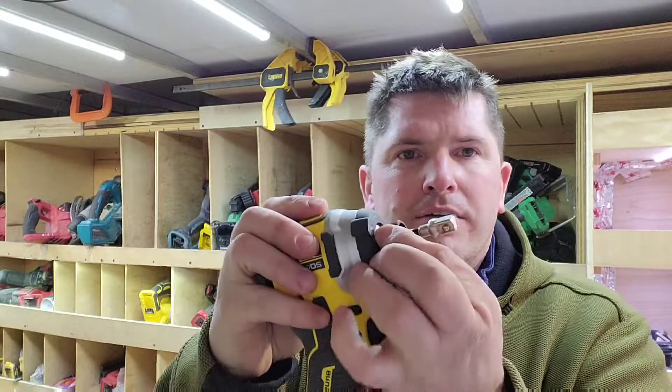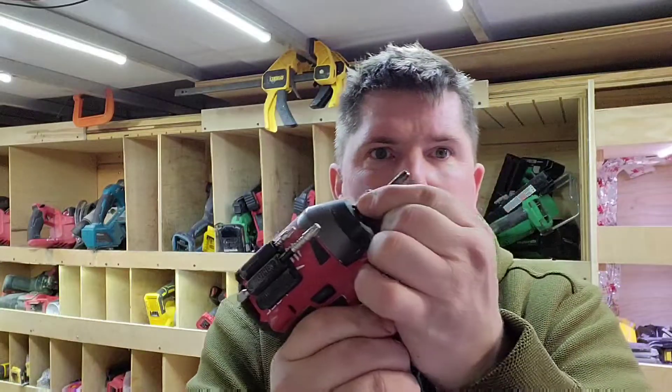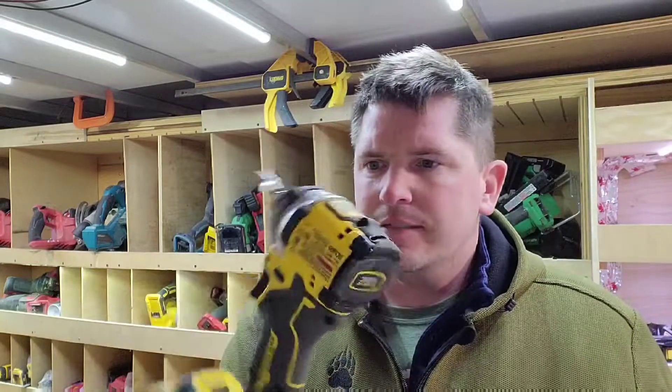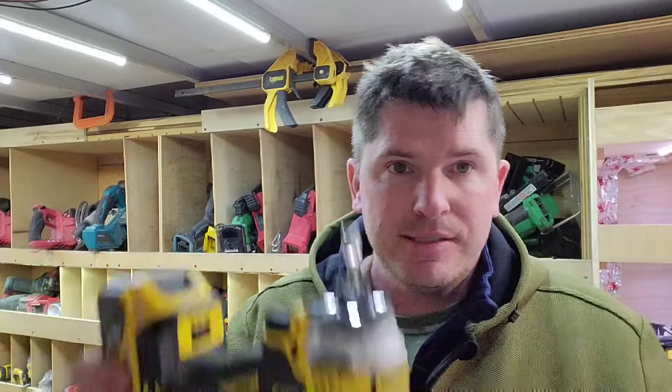One thing I do love about the DeWalt — you pull the bit out and it has a quick-release that pops it right out. With Milwaukee, you pull it out and it doesn't pop out — you've got to actually pull it and yank it. That difference in bit retention/release is just useful, and I really appreciate that in my tools.